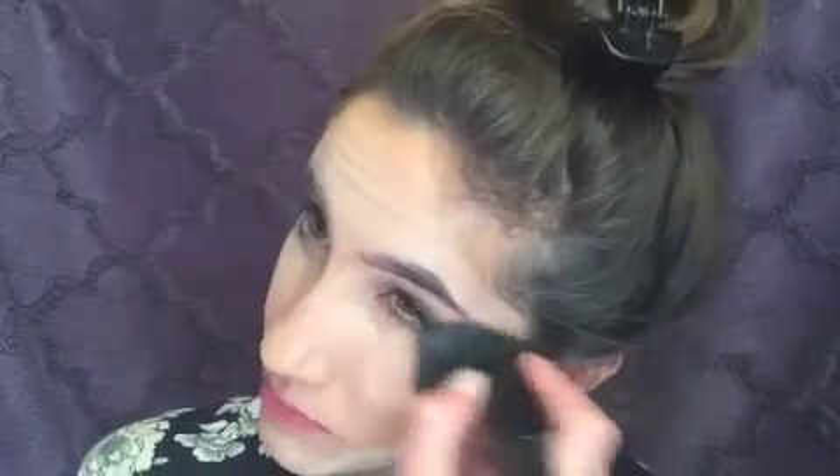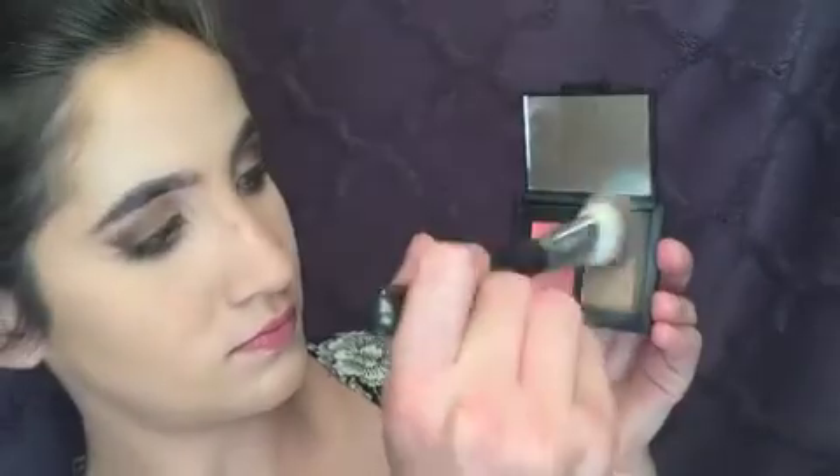So after finishing highlighting and blending everything out, I set finishing powder on, let it bake, and now I'm brushing it off. Now using the NARS Blush and Bronzer Duo, I'm bronzing my face.